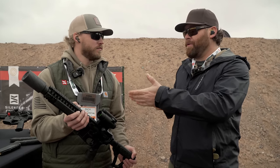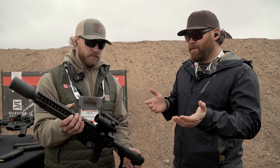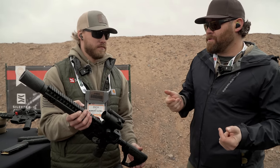You mentioned it's below 140 decibels, and this is a 10.5 inch gun — less than 140 decibels. It's going to be even quieter on a 16 inch rifle. Let's shoot it.